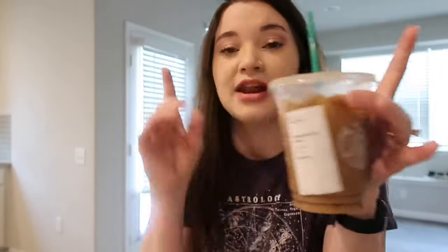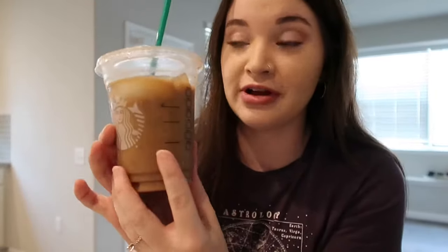You can see this cup says grande strawberry acai refresher, but clearly that's not what this is. Not only do I go to Starbucks and save all my cups, I reuse them for other drinks. This drink right here is a mocha cold brew. I want to show you guys how I make my own Starbucks drinks at home. I worked for Starbucks close to three years — it's in my blood. I am a Starbucks snob. Spending $3.50 to $4.50 every morning does add up, especially when you have it seven days a week.